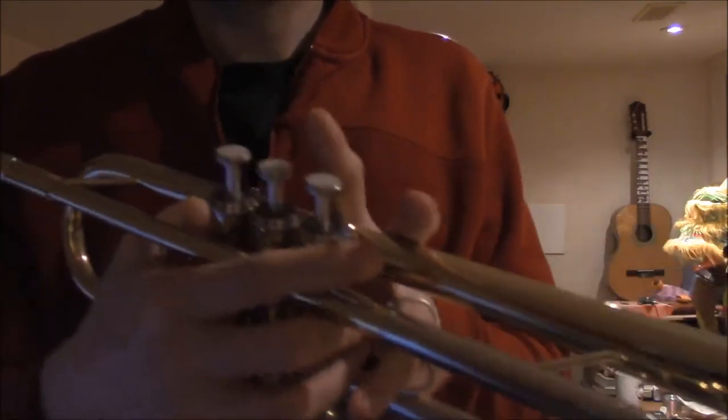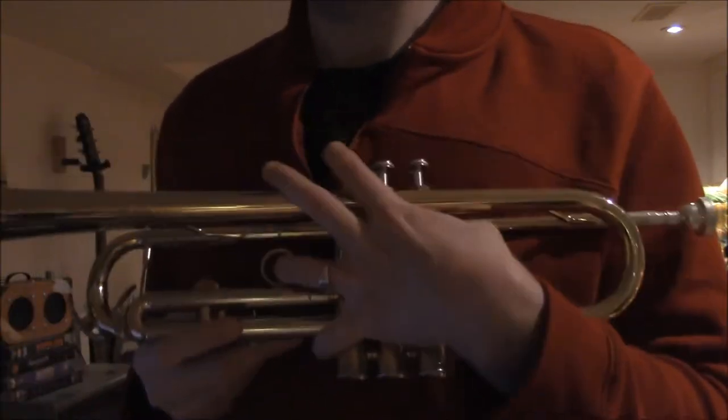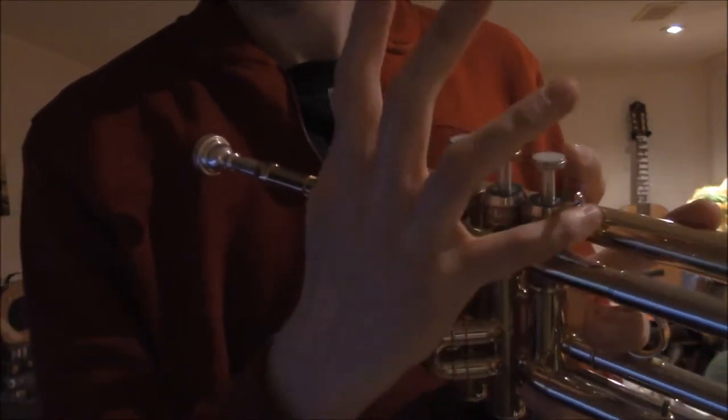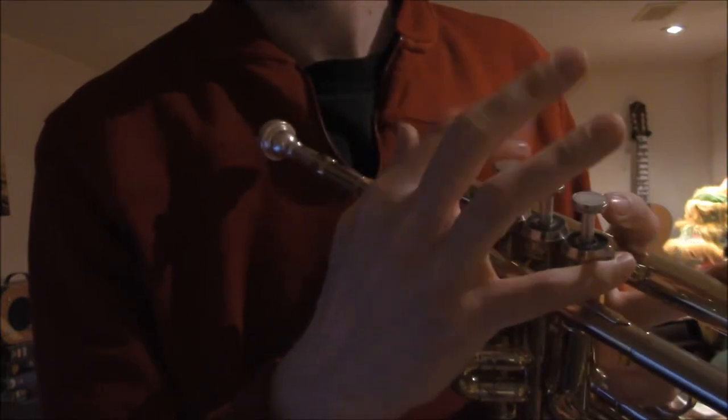Left hand: ring in the ring, and then thumb over there. I should probably show you from the other side, as so. Ring there, and there. The side, pinky up here. The three — one, two, three — and thumb underneath, like so.